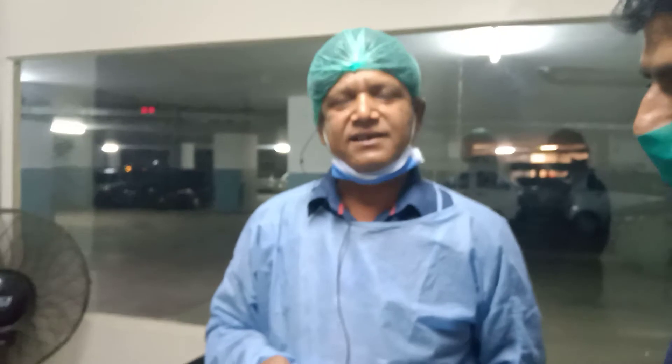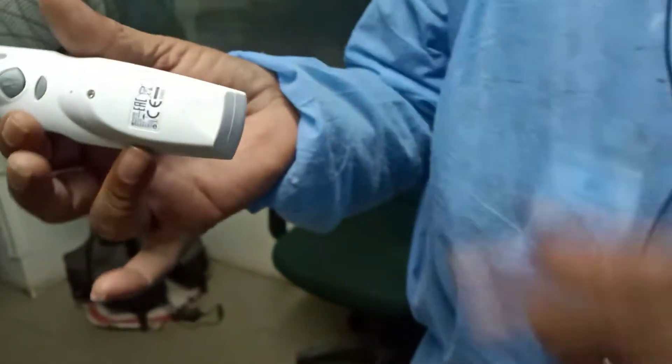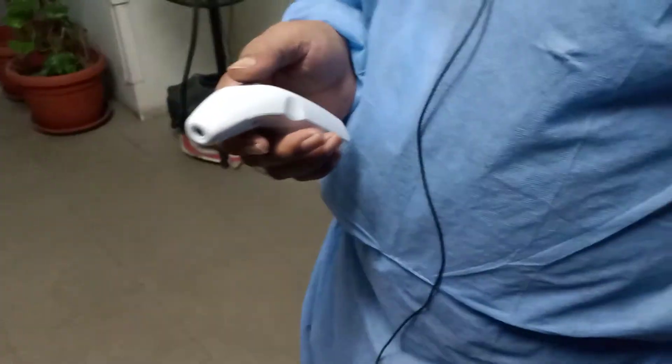If someone wants to use it for the house, can you buy it? Yes. Do you know the price of it? The price was not specified clearly. Does it sell or is it rechargeable? Yes, it is for sale. So this is a temperature monitoring machine which people can use to check the temperature.